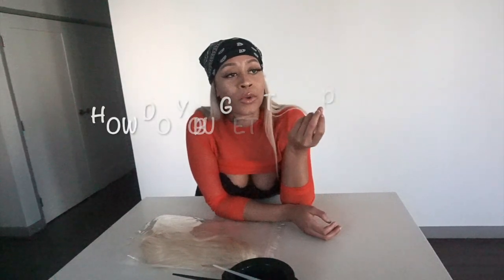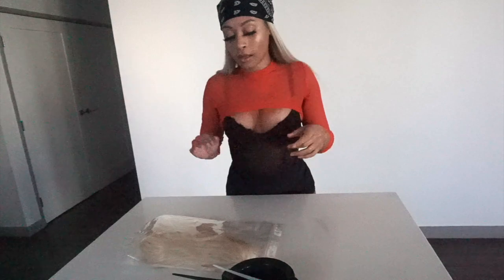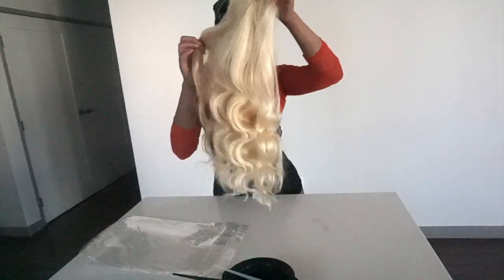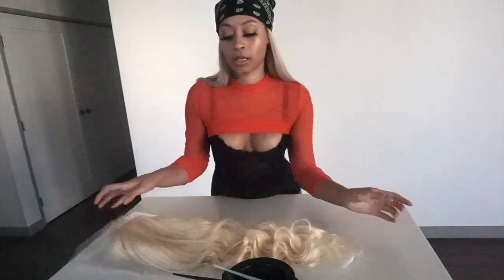So how do you get that perfect ash blonde? Today I'm gonna show y'all how to do that. I have my 22-inch wig here — this is just a little $250 wig from AliExpress. I'm trying to find a link so I can link it below. Here's the tea on this Russian blonde hair: